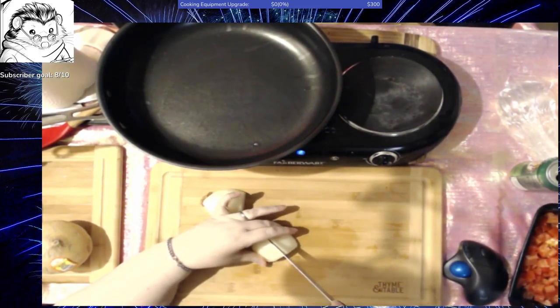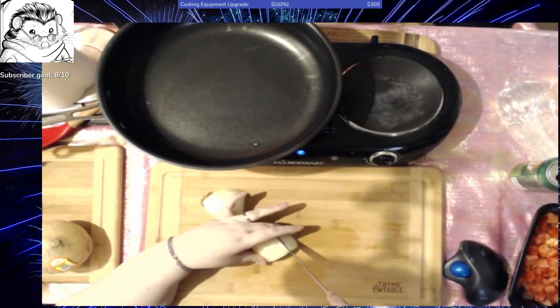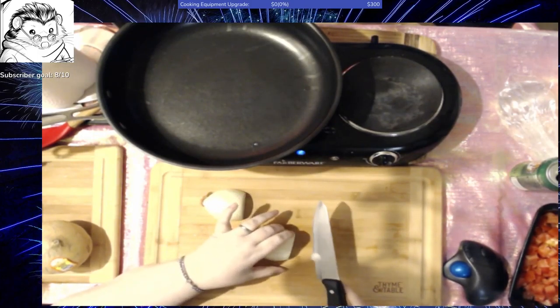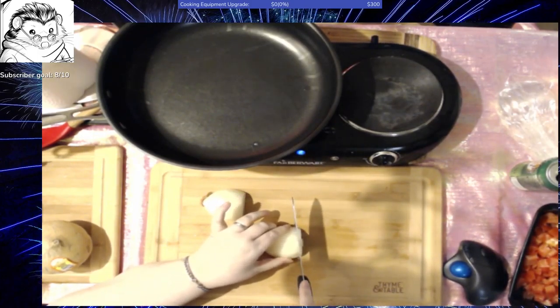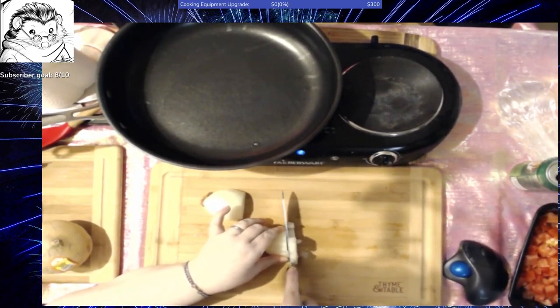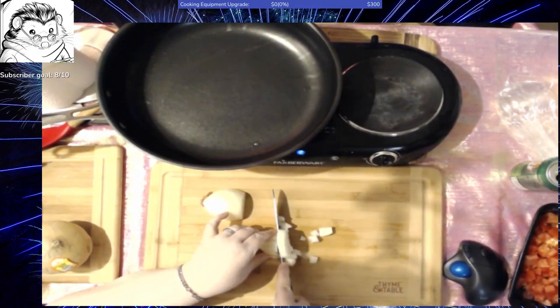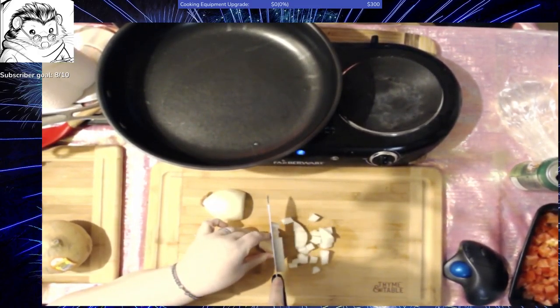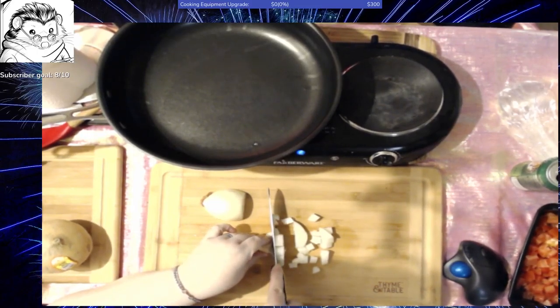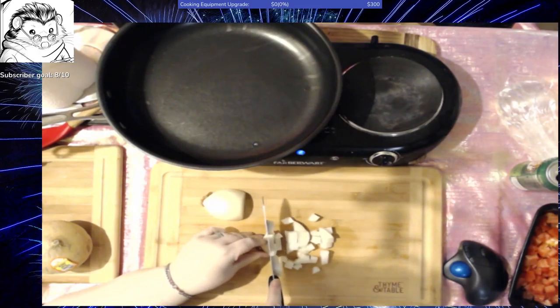The biggest thing with vegetarian food is it really does need to be fresh. Use lots of fresh vegetables and fresh ingredients because all you've really got is the vegetables. You want to have them have the very best flavor. Using very fresh vegetables gives a better flavor — try to find things when they're in season and use them if you can.